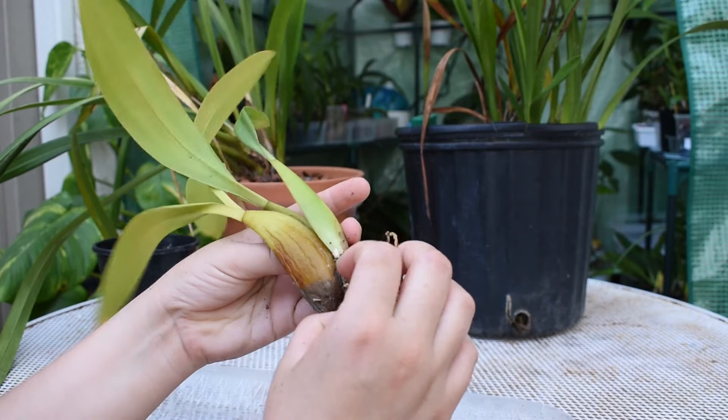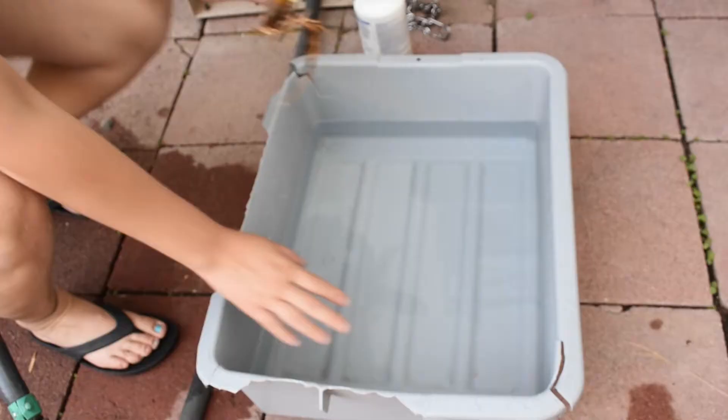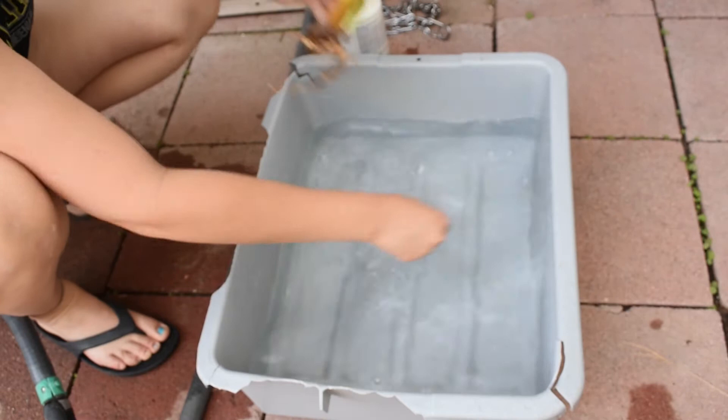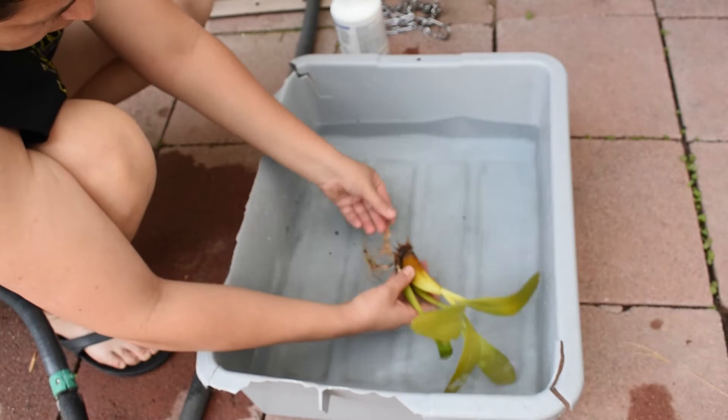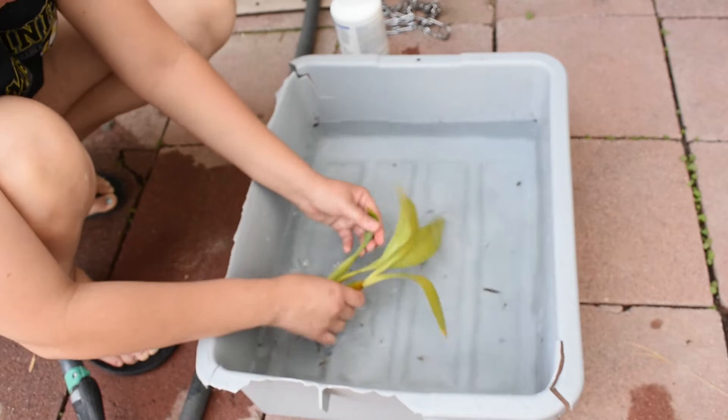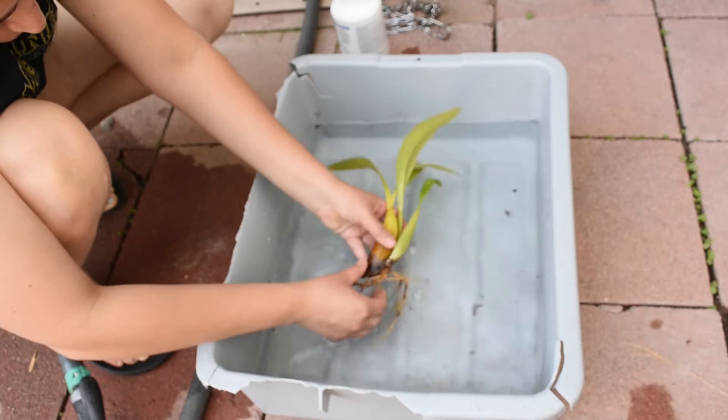So let's take it to the Clorox water. I've already poured my water in and I've already used a splash of Clorox. I'm just going to take my plant and leave it in here for a few minutes, trying to get as much of whatever this is off of it. As you can see I use this container a lot — the sun's damaging it — but there's my orchid. I'm just going to leave it in there for a few minutes.